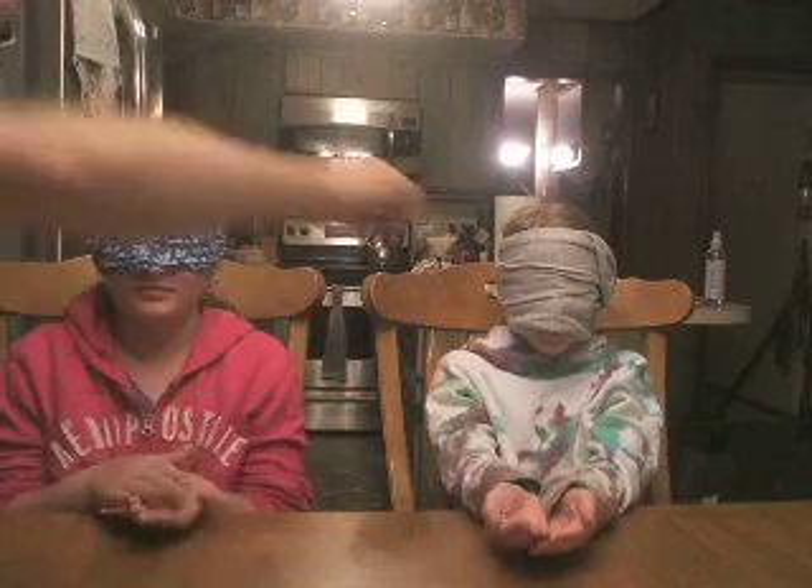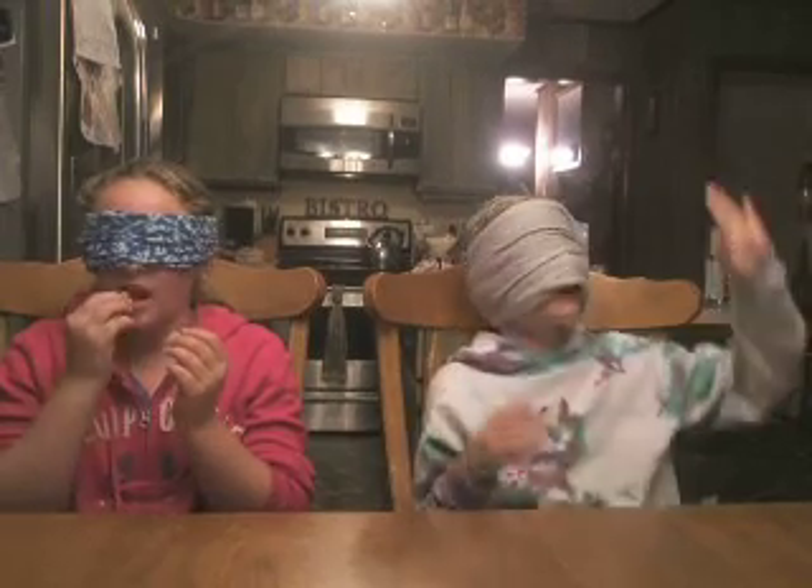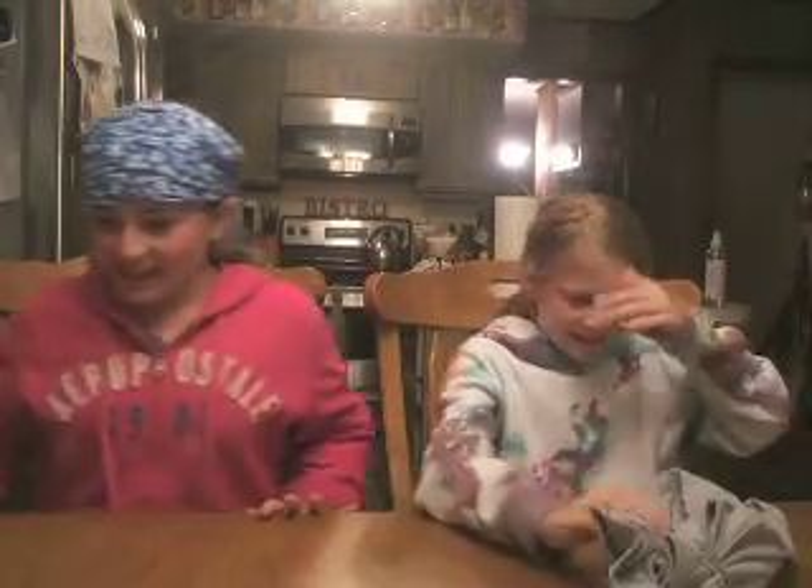Last item. Hands out. What the heck? What is this? I know this. What is it? Cinnamon Toast Crunch! Good. You can take your blindfolds off. Oh, it's so bright. You guys got everything right except ketchup. I knew it tasted familiar, I just didn't know what it was. Say bye. Bye!